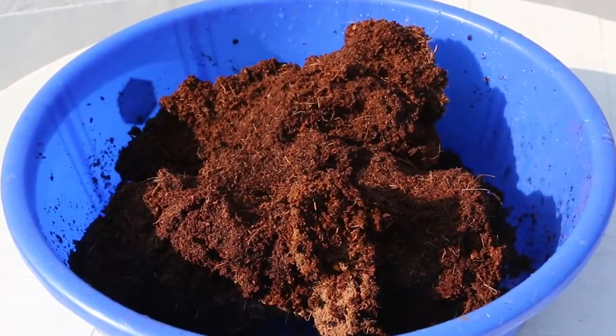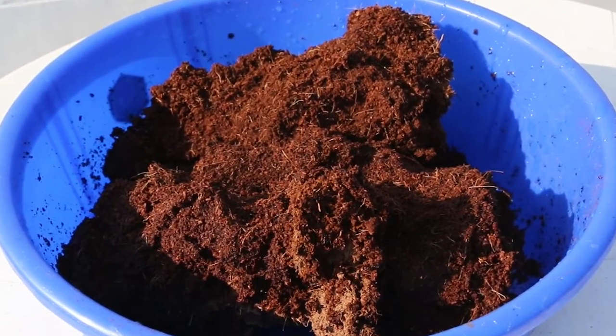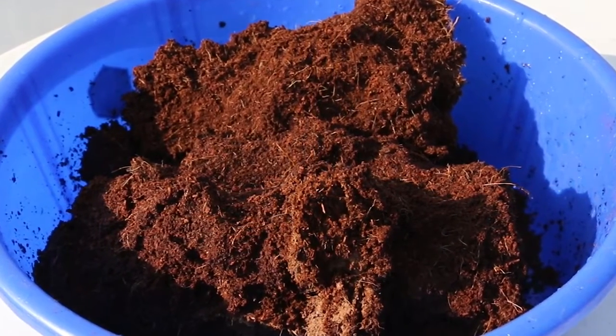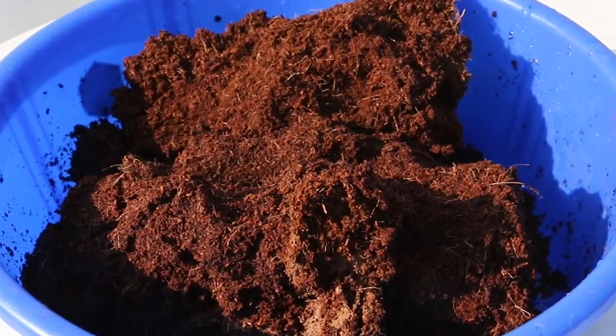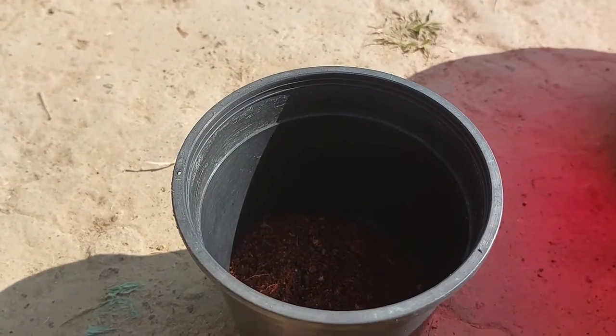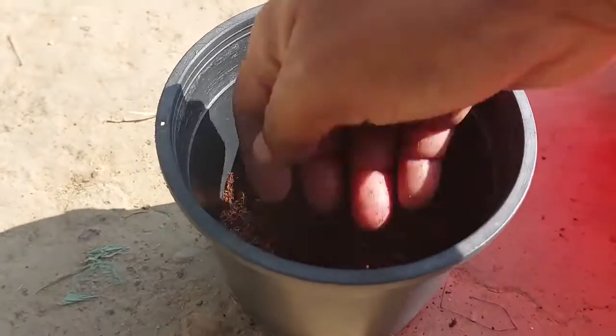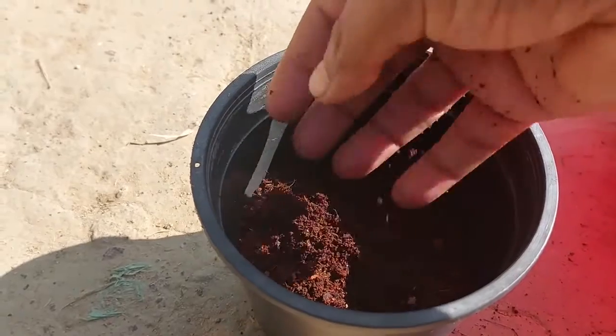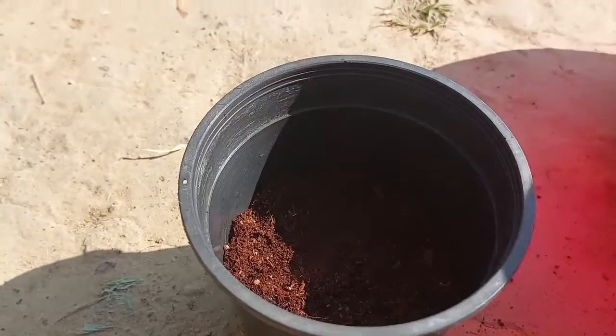I've taken some coco peat from a coco peat block and I'm adding water to it. I will wait for the coco peat to expand. This is a four-inch plastic pot with eight holes at the bottom, and that is very important for a good drainage system.